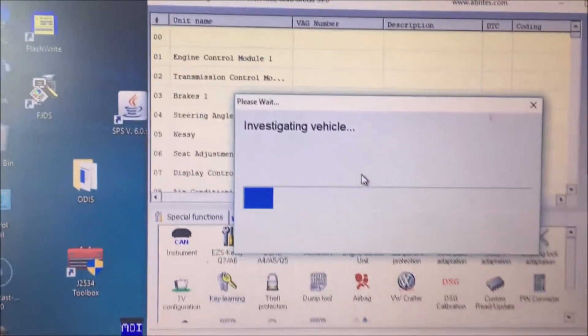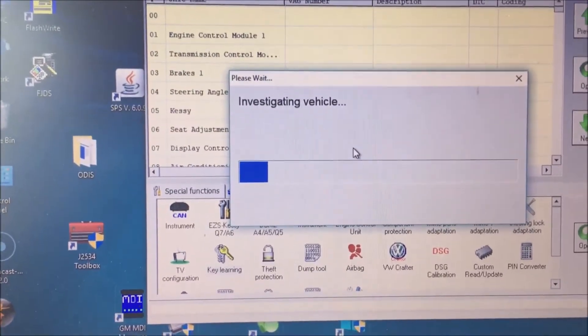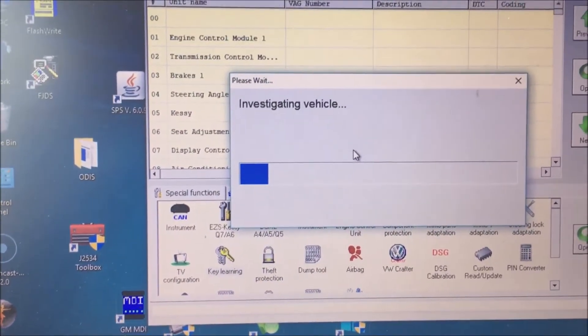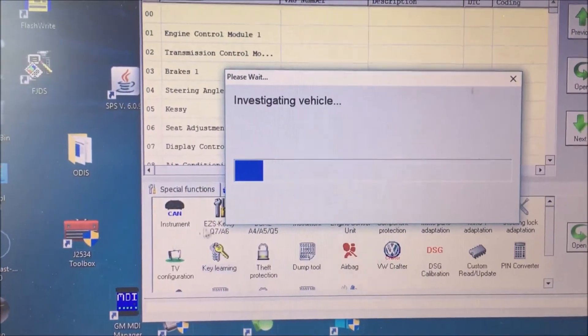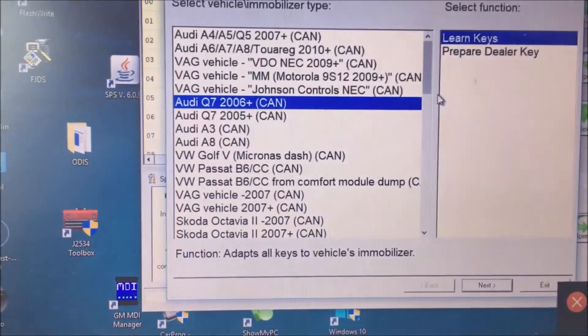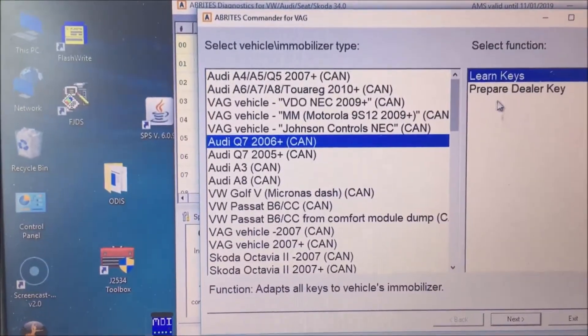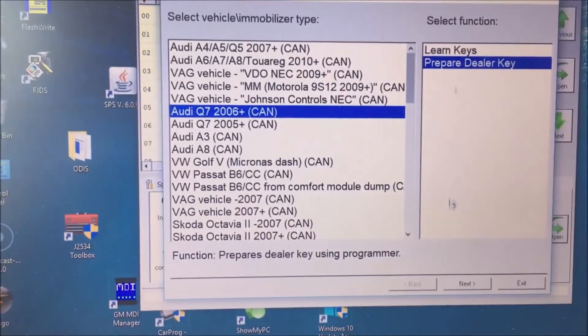Now we're going to go to Special Functions. I'm going to double-click on Key Learning and go to Wizard Mode just to see what it says. And wow, look at that — it actually tells us. Okay, so now we're going to prepare a dealer key.